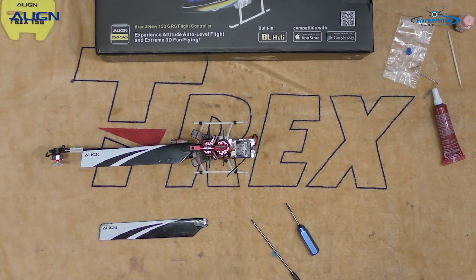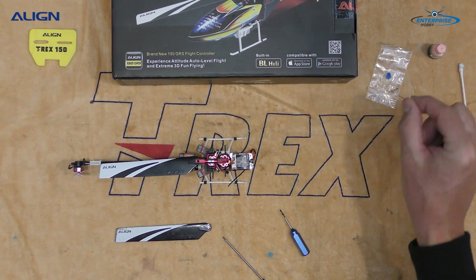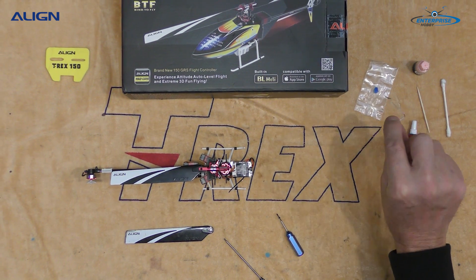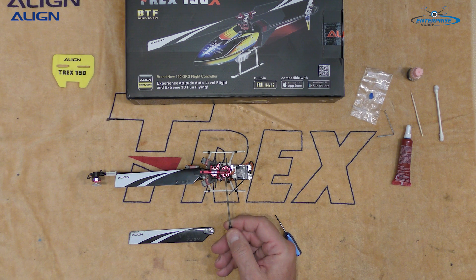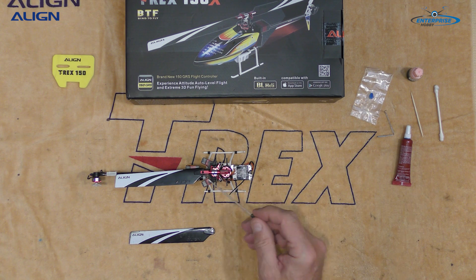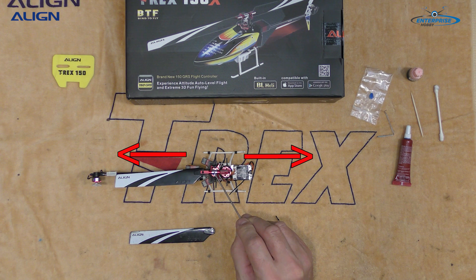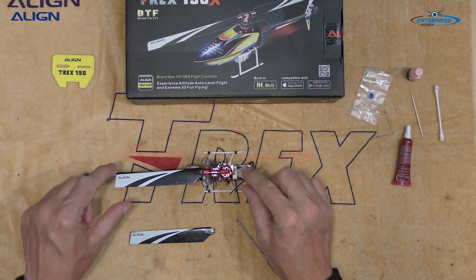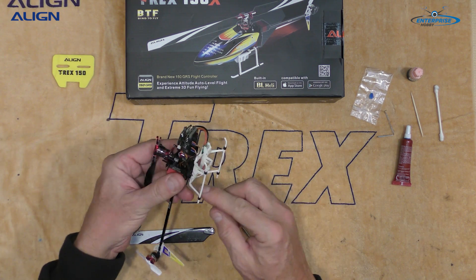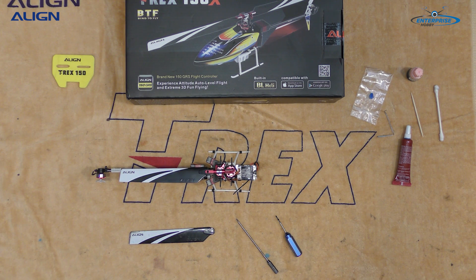To prevent Loctite from getting onto the main blade in the root, you can use either a rose toothpick or a paper clip. I don't use any Loctite to secure the main blades, because if you screw the screw in through the main blades, the centrifugal force is going to drive the blades outward away from the center of the head, and in doing so it's going to secure the screw. I check them before every flight anyway when I'm replacing a battery — I just check the blades, and if something's loose I'll tighten it up, but I really haven't had a problem with that.